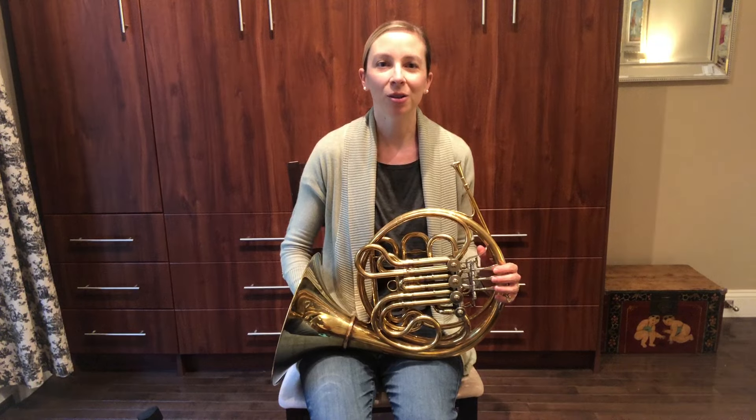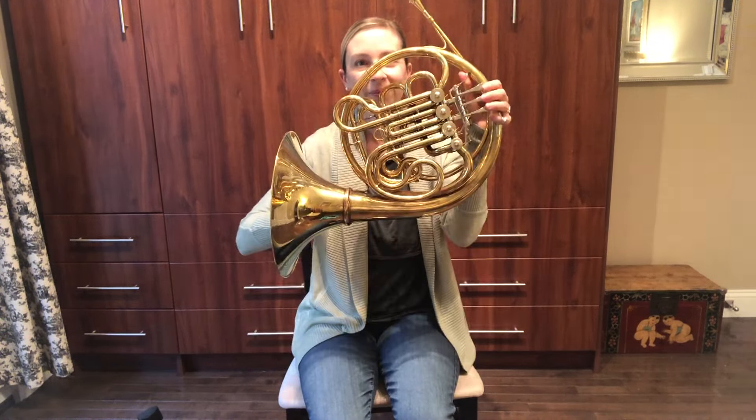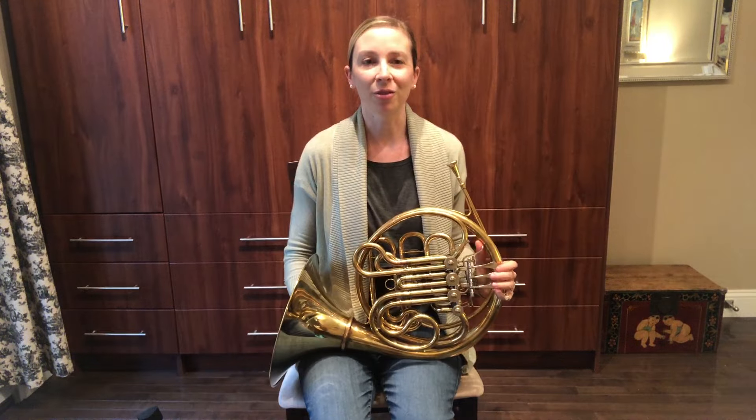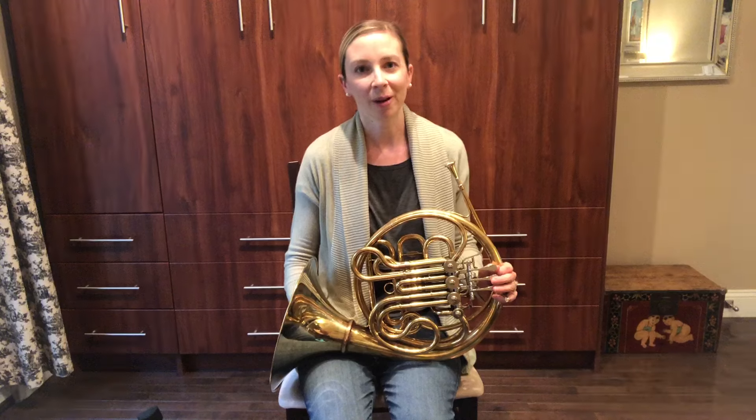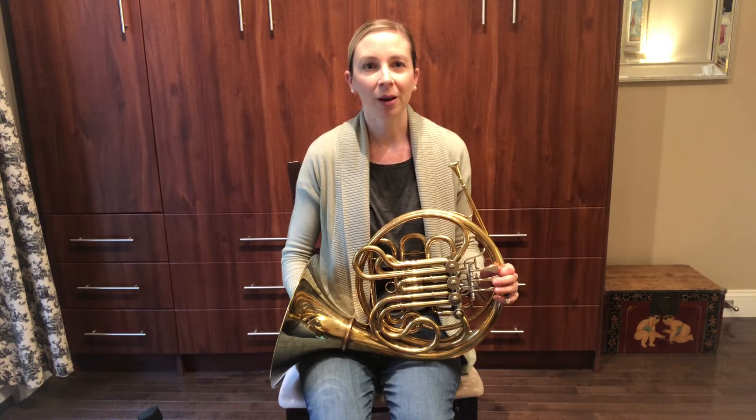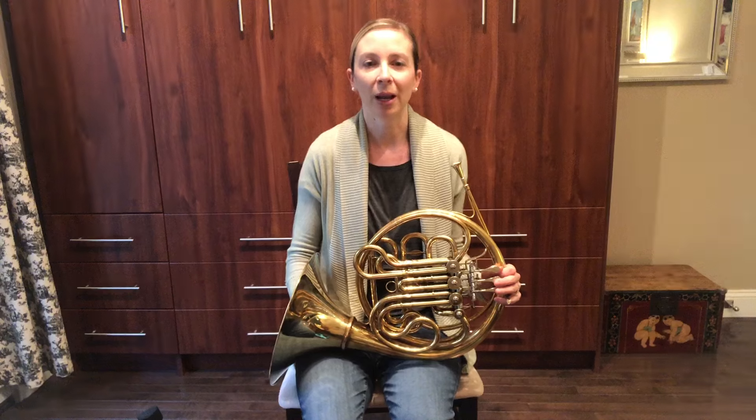Today I'm going to introduce you to the horn. It belongs to the brass family, which also includes the trumpet, trombone, and tuba. The horn plays lower notes than the trumpet, but higher notes than the trombone and tuba.